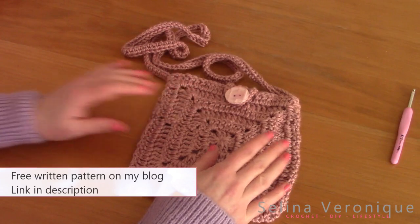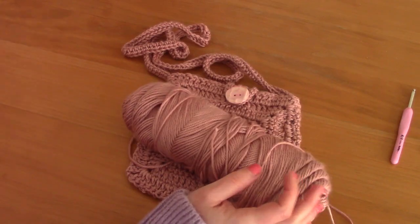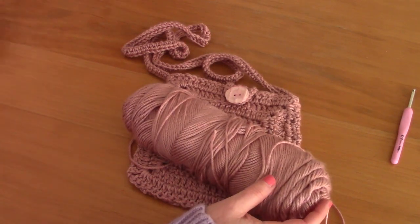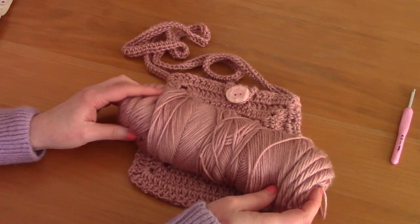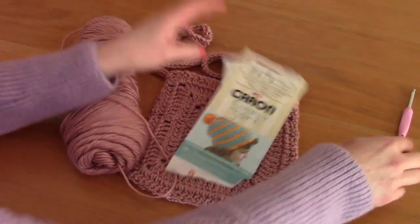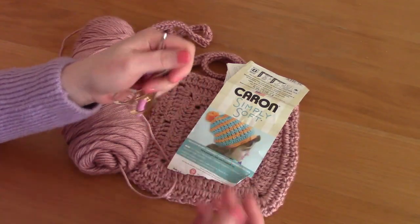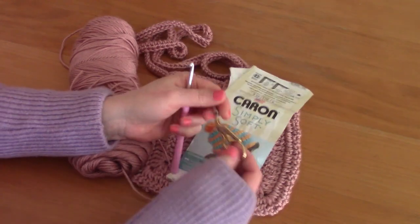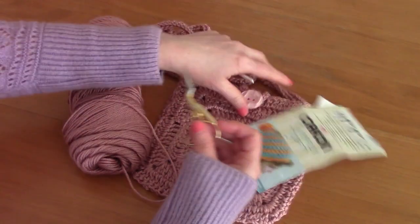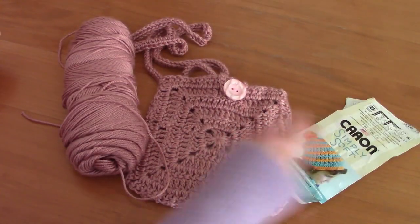For this tutorial I used Caron Simply Soft yarn in the shade Victorian Rose. I only used half the skein — this is a medium weight (size 4) yarn. I also used a 5mm crochet hook, a pair of scissors, a tapestry needle, as well as some darning thread and a darning needle just for the button part. Everything will be linked in the description bar.